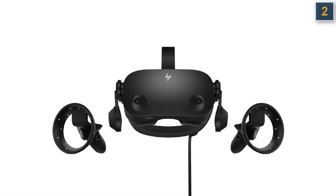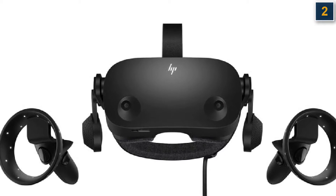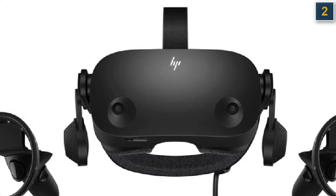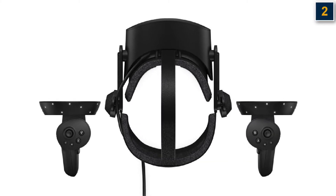If future-proofing your setup in terms of image fidelity is your main concern, it will not disappoint. With 2160p per eye, the Reverb G2 manages to completely alleviate the screen door effect that can cause issues with some lower resolution headsets, provided you have a powerful enough GPU to handle it.